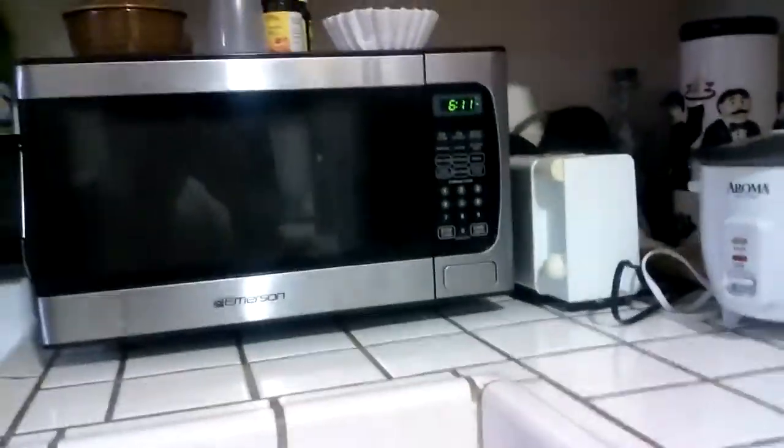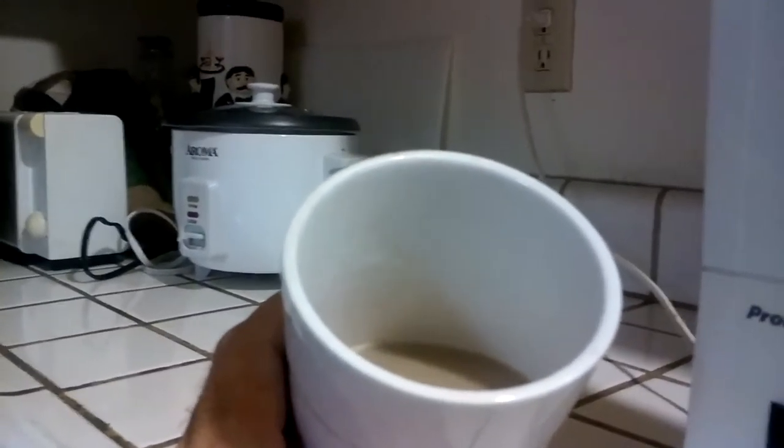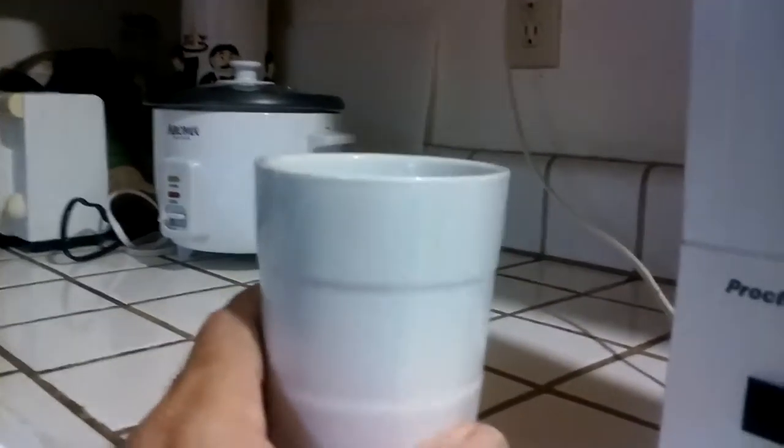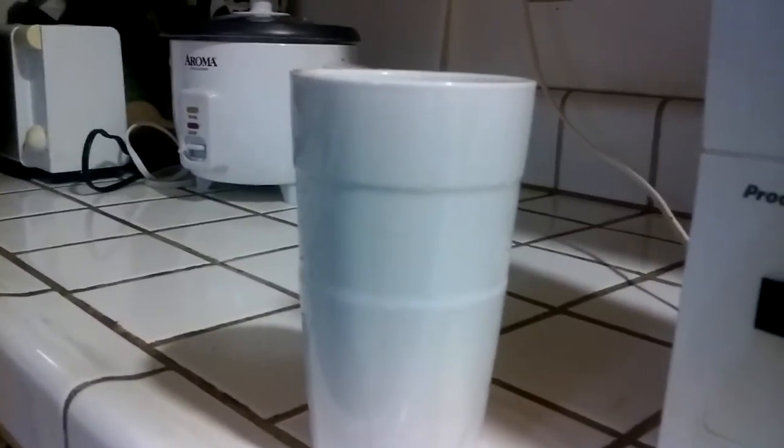Three, metal cannot be microwaved. This cup can be microwaved. If you pour milk or some other creamer and it's too cold, there it is — you can get it ready to drink. Signing out.